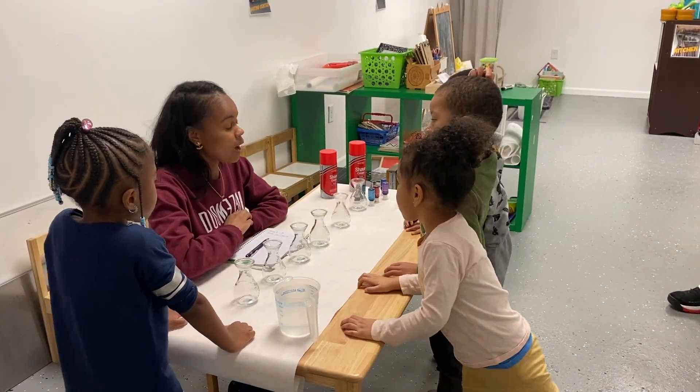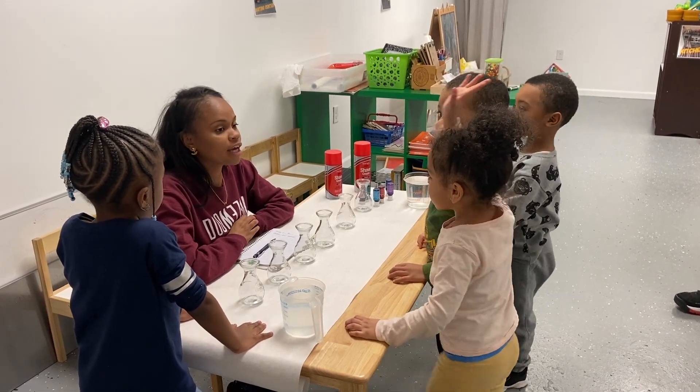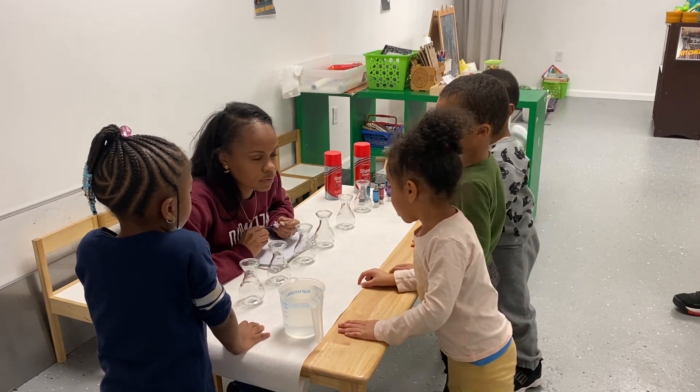Before you begin the activity, have a discussion with your child. I have some questions you may want to ask them. Maybe ask them: do you know what germs are? How do you get rid of germs?